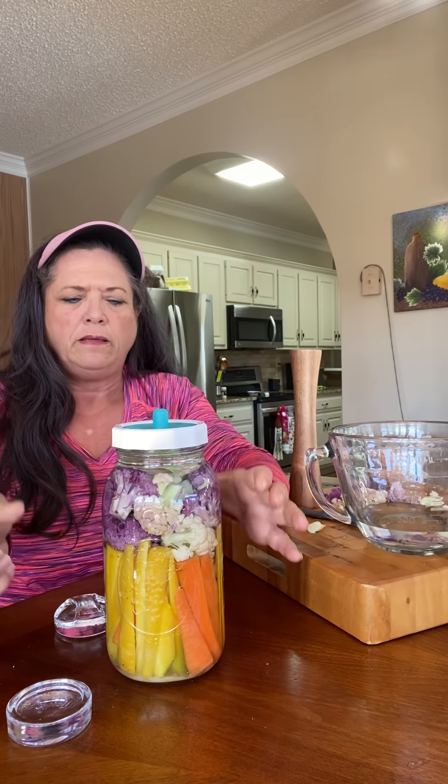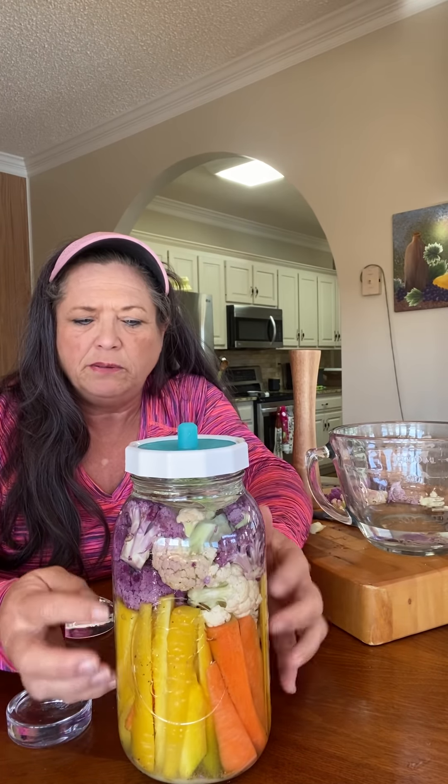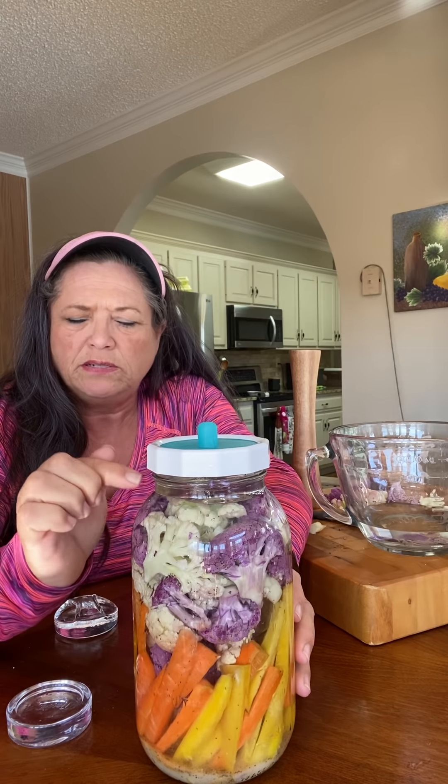I'm going to sit it on the counter. It needs to be between 65 and 72–73 degrees, and let it sit for four to ten days. It'll be bubbling during those days — you want to check it every day to make sure it's bubbling. If you get any scum or foam you can simply take that off. If you need to top it back off with some water you can do that. We'll check back in about ten days and see how this tastes.